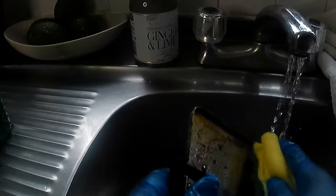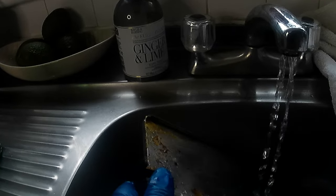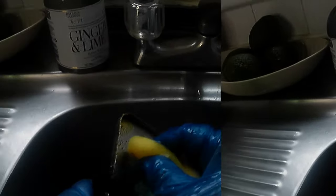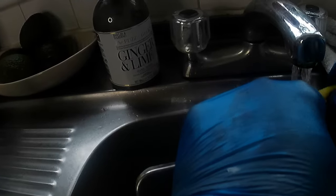I take a little bit of fairy liquid first, and we're just going to clean the top, because the top is not going to be as hot as the other part of it. And you see the difference — it looks brand new.